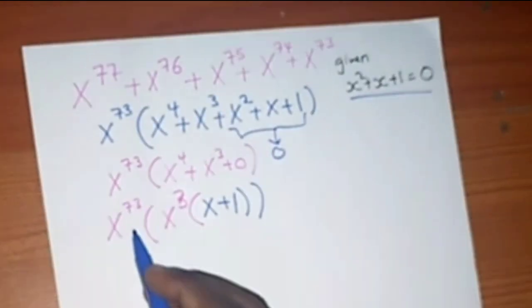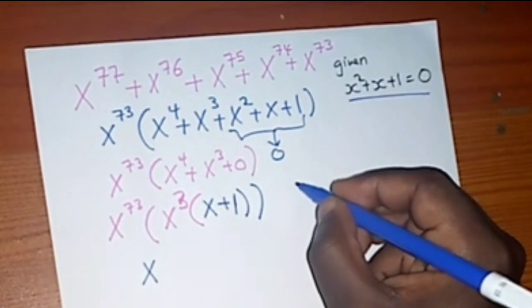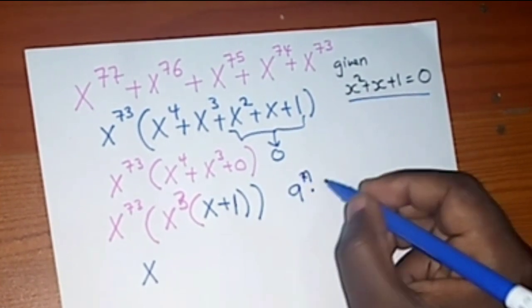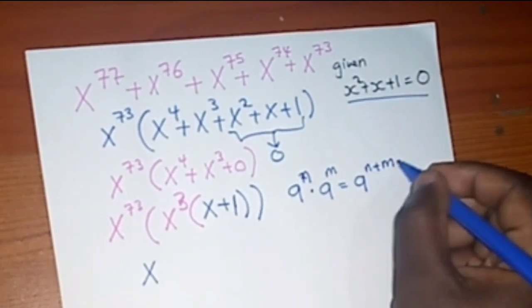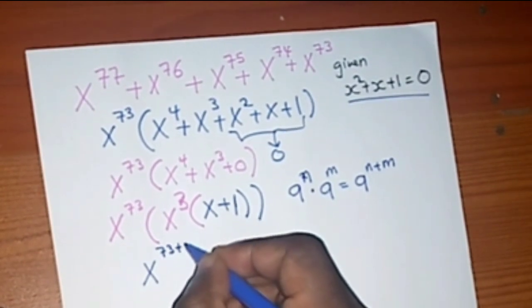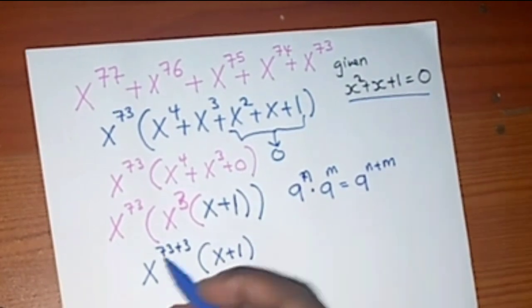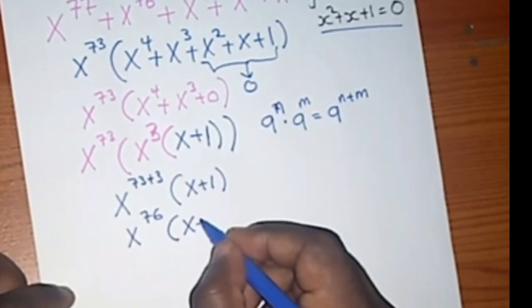So this x³ times x⁷³ — remember the index law that says aⁿ times aᵐ equals aⁿ⁺ᵐ. Here I'm multiplying bases with the same base, so I add their powers: 73 plus 3 gives x⁷⁶. So we now have x⁷⁶ times (x plus 1).